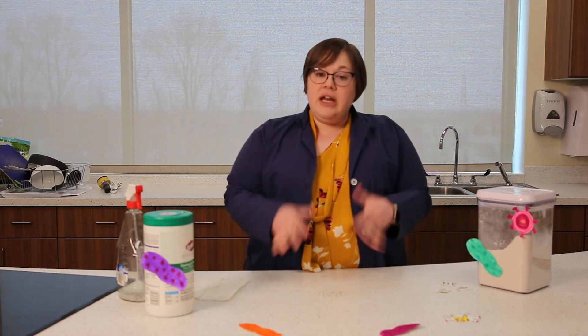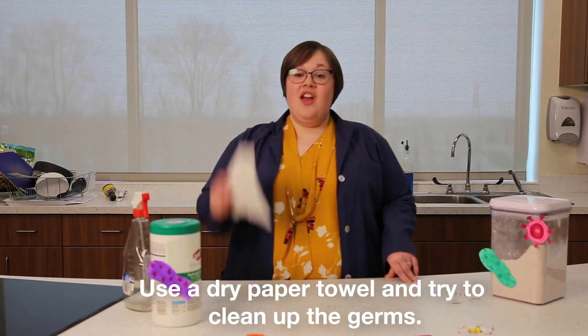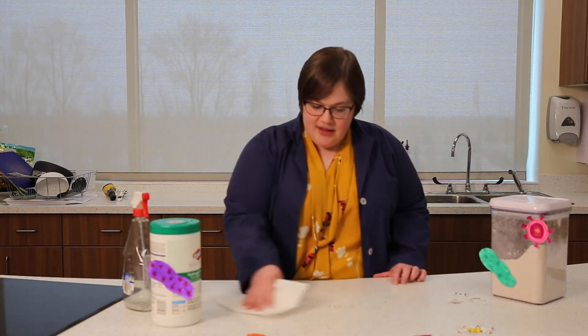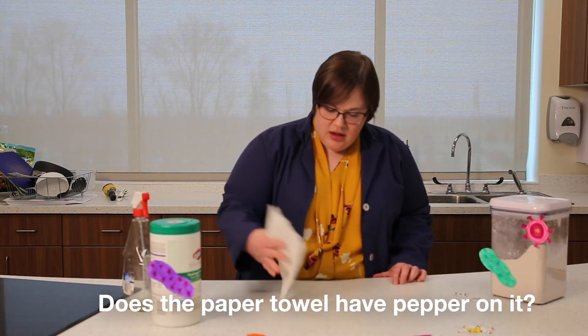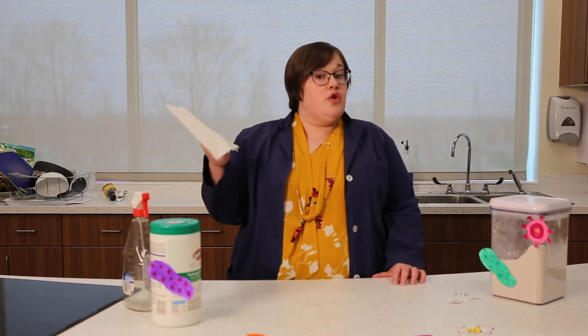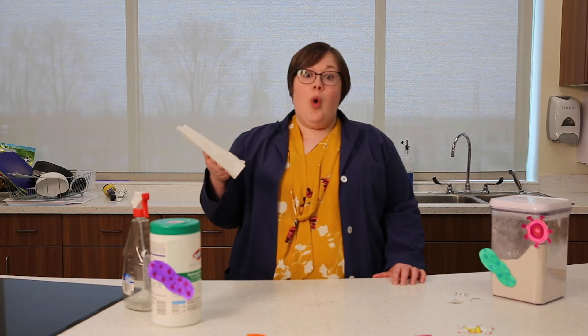So I want to think about how can I get these germs off of the counter. I have a paper towel — let's try to wipe the germs up and see what happens. It just spreads them around. There's barely any on the paper towel. So a dry paper towel alone won't work.